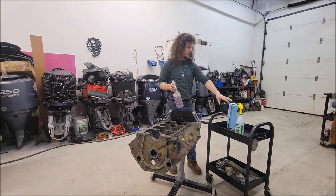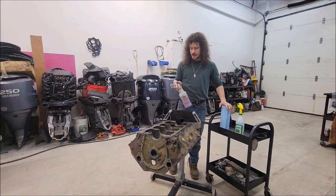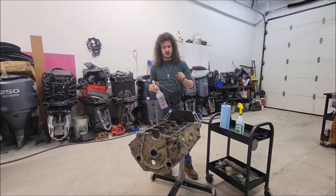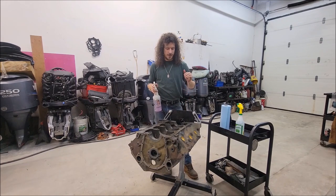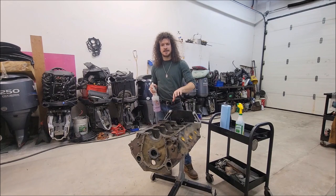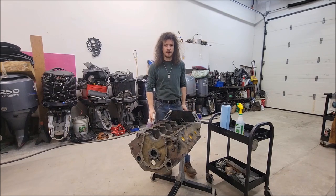I'm using just super clean regular water and a lint-free cloth to dry as I go. The reason I'm using spray bottles is to try and keep any liquid out of the cylinder bores, because when they're fresh like that it's very easy for them to rust. So we're going to try our best to keep those dry for now. Afterwards I'll probably hit this with a little more pressure. We'll give that a go.